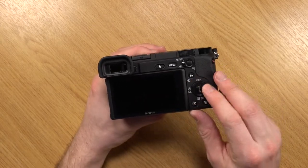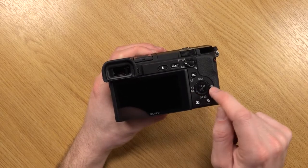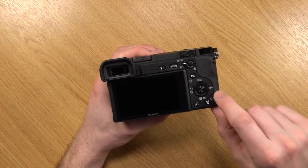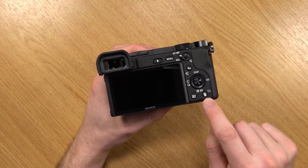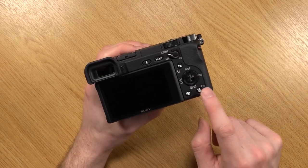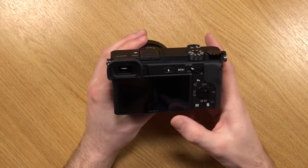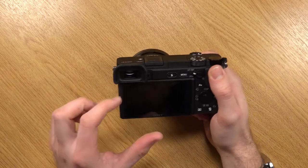We also have the control wheel where you can access drive mode, timer, display toggle, ISO, and exposure value. You've got playback and the delete button, which is also a customizable C2 button.